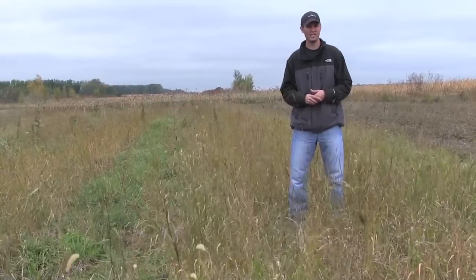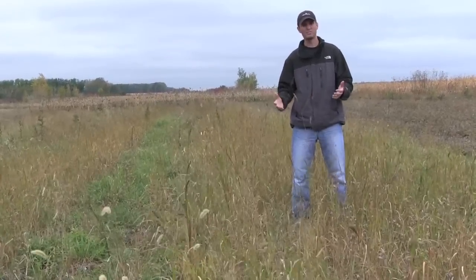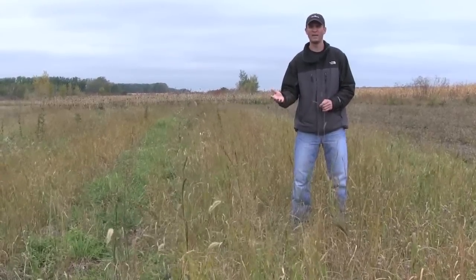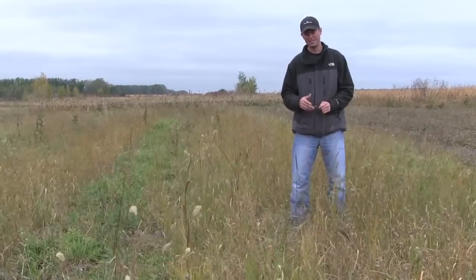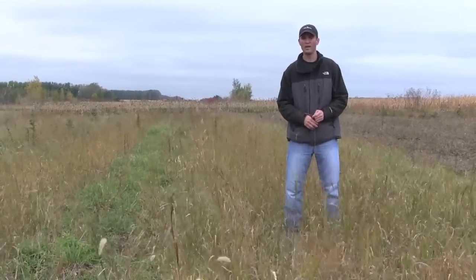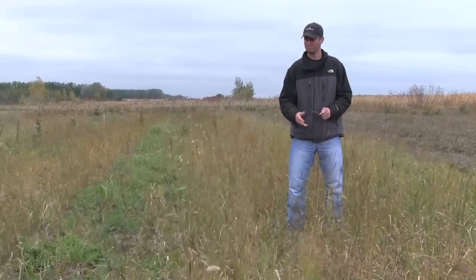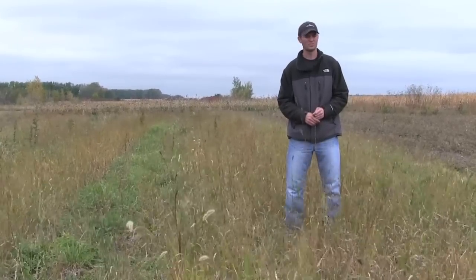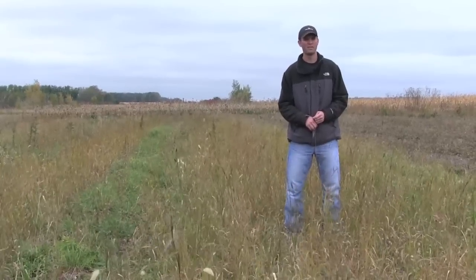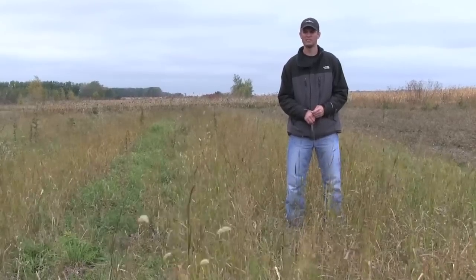I'll point out some of the main grasses here in a second, but just wanted to show you the first six months of growth we have here, which is pretty typical. You can see behind me the first year growth of native grasses going into sod. Not extremely ideal conditions, but you can really see a good stand for the first year — just to show you the initial steps and what you can expect when you're basically changing a monoculture brome to a native warm season grass.